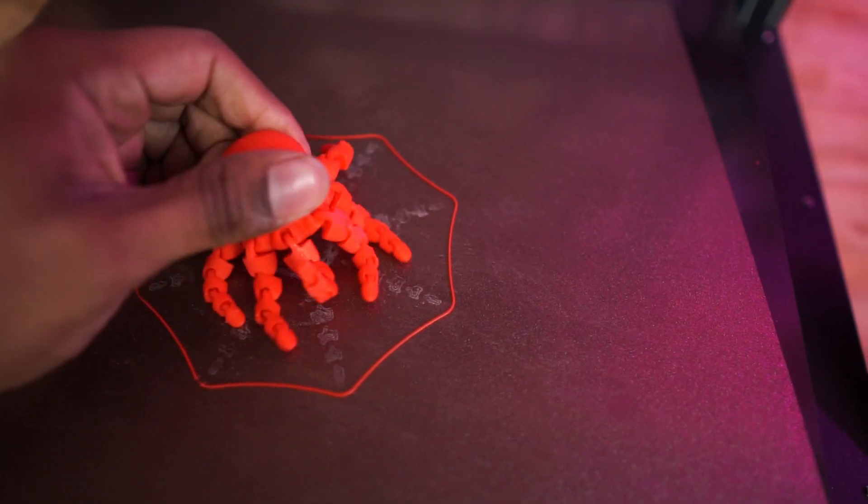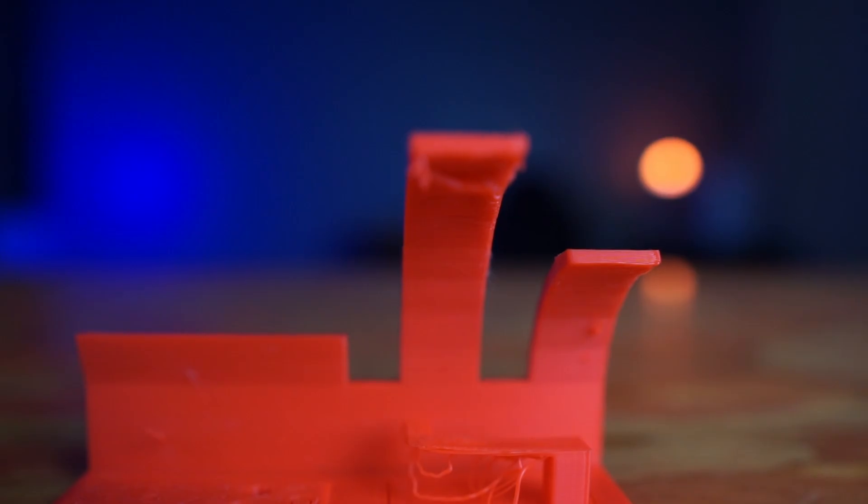So I'm going to be testing its build plate adhesion, tensile strength, stringing, and overhang ability — all the things you need to know when you're using PLA. The end goal for today is to see if it's really good or not.